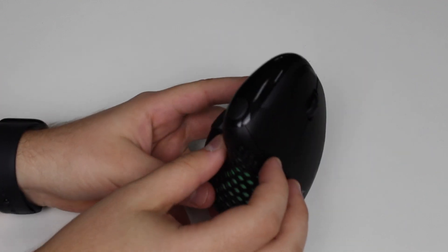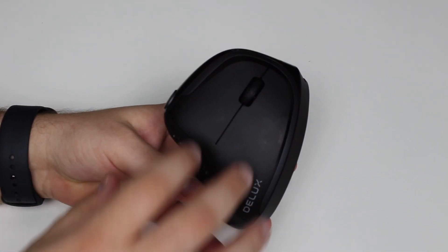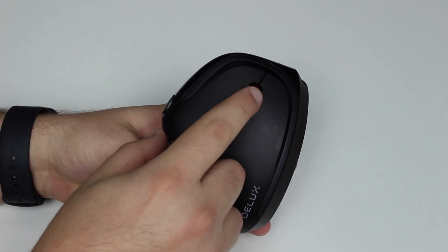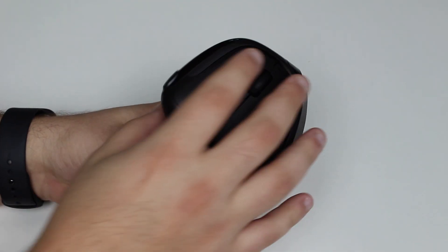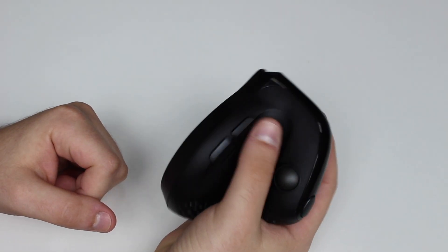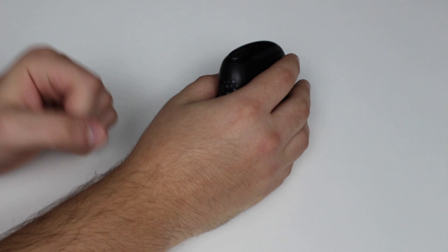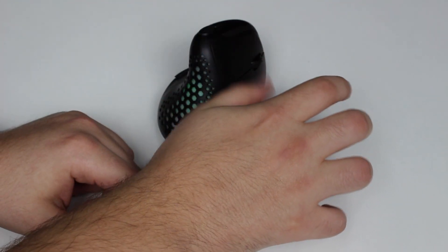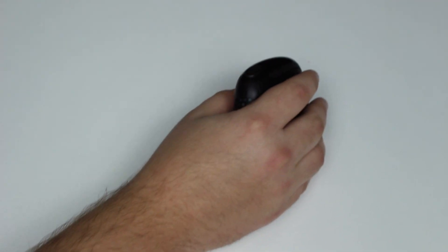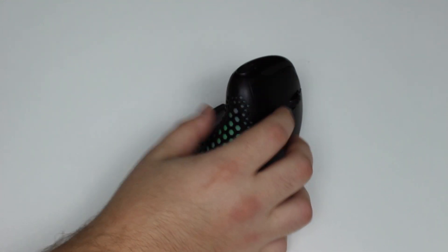Looking at the front of the mouse, you'll see the typical layout: two buttons — left and right — and a scroll wheel that also clicks, so it's your normal mouse layout just vertical. On the other side, there's a dedicated thumb rest, which is so comfortable. On a normal mouse your thumb is kind of lost, but here you have a proper placement — it's super nice to use.